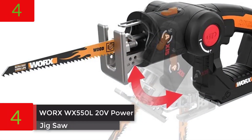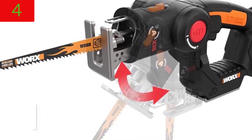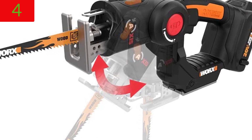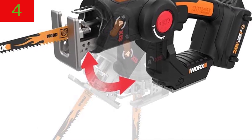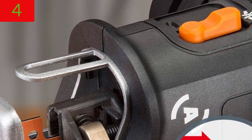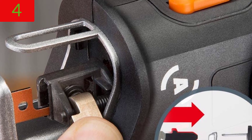Number 4: WORX WX550L 20V PowerShare Axis Cordless Reciprocating and Jigsaw. Use the same battery for everything — WORX PowerShare works with all WORX 20V and 40V tools, as well as outdoor power and lifestyle items.